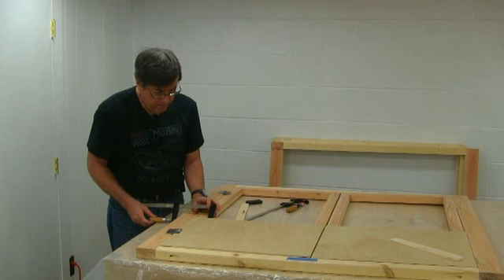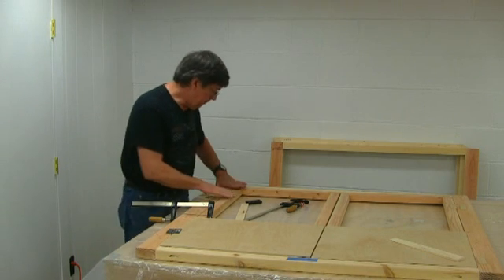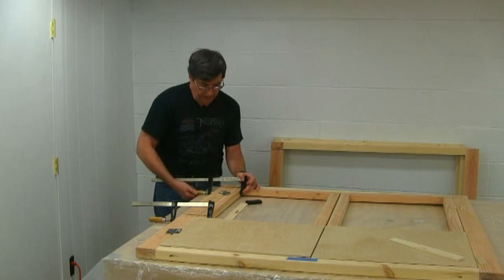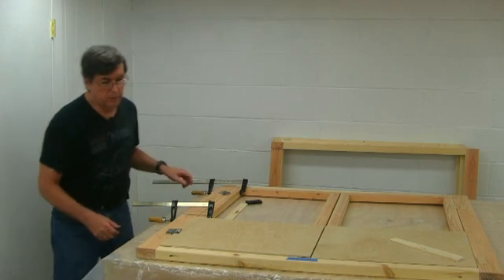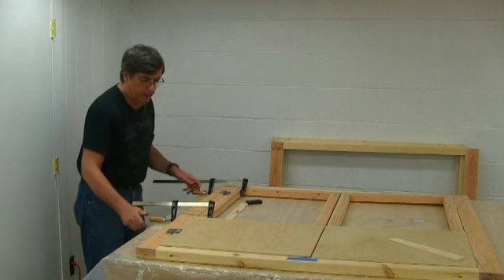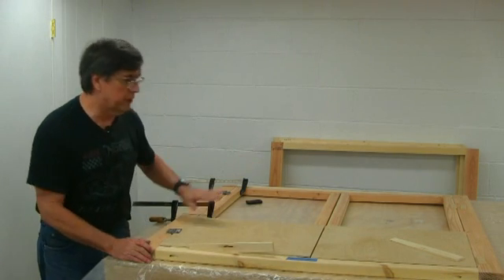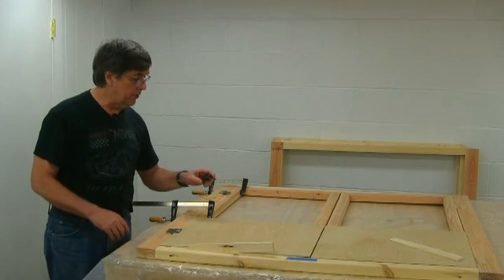We'll put one clamp here and one up on the upper side. We're going to shim up the bottom so the doors are slid more toward the top, because over time the doors may sag, and we want clearance so they'll swing freely. I've got my clamps where I want them. I'm going to shove a shim in here to make sure the door stays more toward the top, and we'll do the same with the other side.